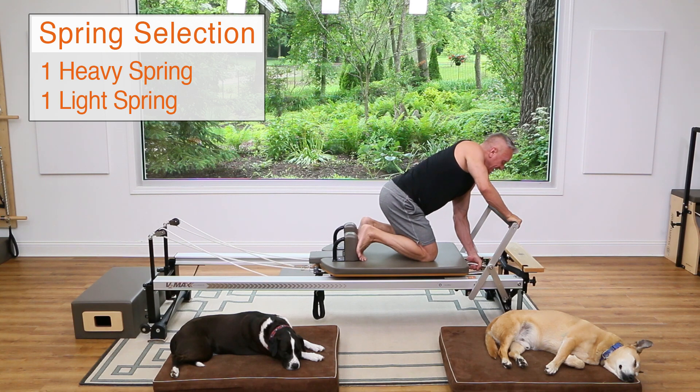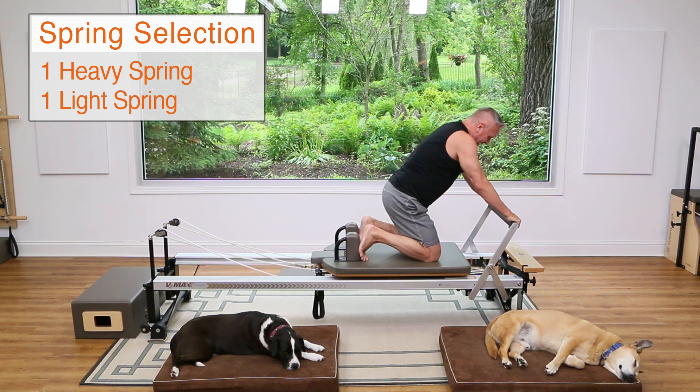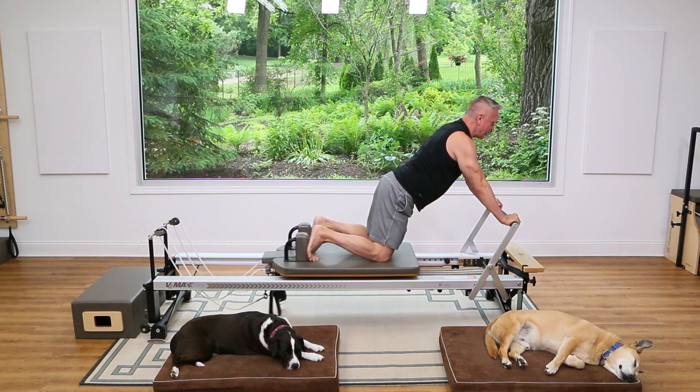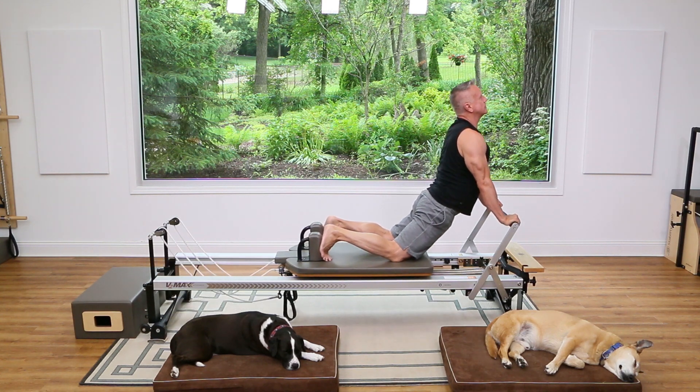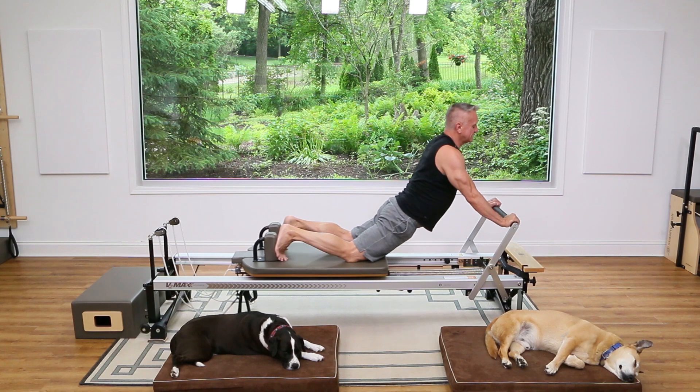Now let's get a little extension. I'm going to add that light spring again so I have a heavy and a light. Sit back, lengthen, and press all the way back for our down stretch — lift up here holding down on that bar.